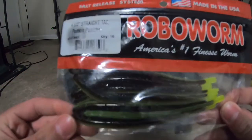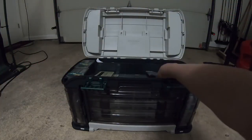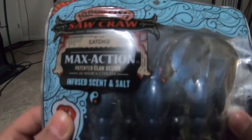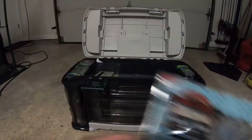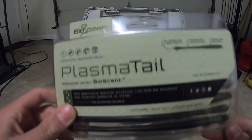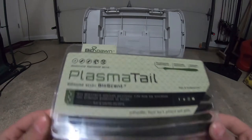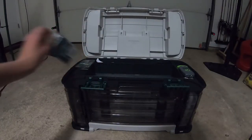Next up we have some Robo Worms for drop shot or Senko-style fishing, four and a half inches in a pumpkin punisher green pumpkin color. Next, we have 10,000 Fish Saw Craw in black blue. And last in this section, Power Bait Plasma Tail — 10-inch worms for drop shot.